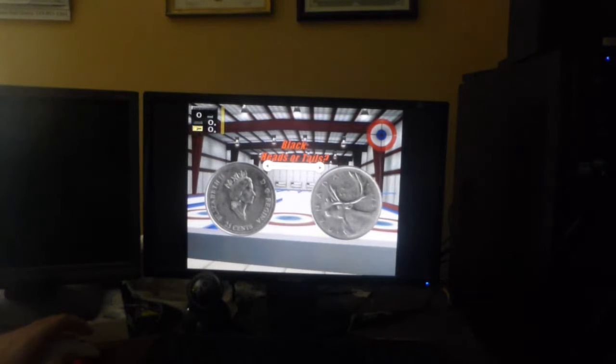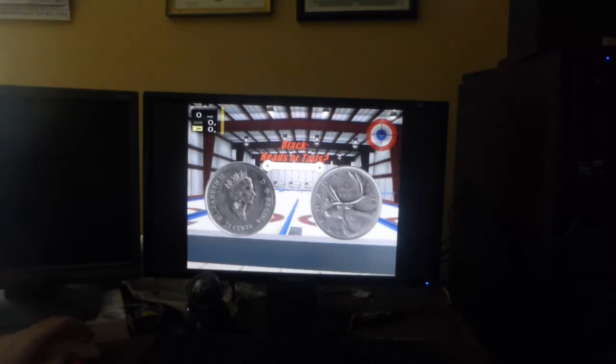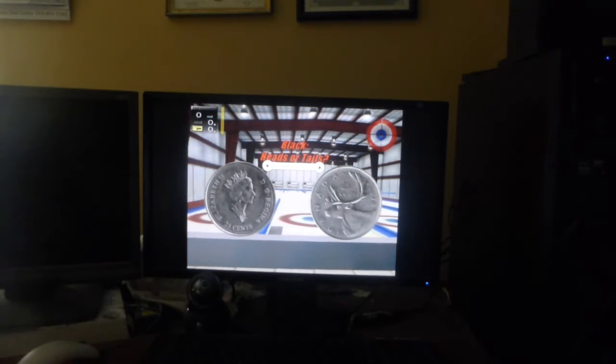Heads or tails. Oh, this — that's pretty neat. This is Canadian, because those are badly compressed Canadian horns. I'm wondering now what happens if I just clicked.